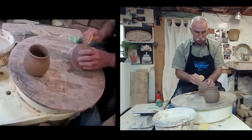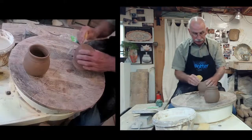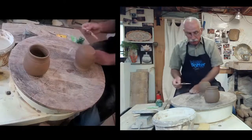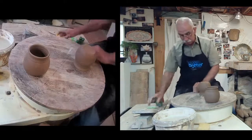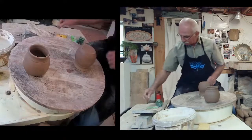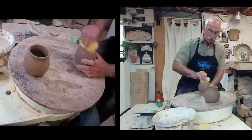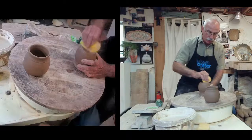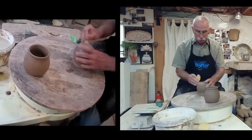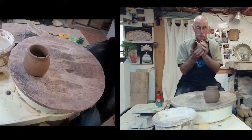We're going to put two handles on, and I'm going to make three of them to choose two. When I teach classes, students like to make handles and they make one — then they have no choice but to use that one, which isn't always a great choice. It's a learning curve. But I always believe: if you don't know how to do something, make more than one.